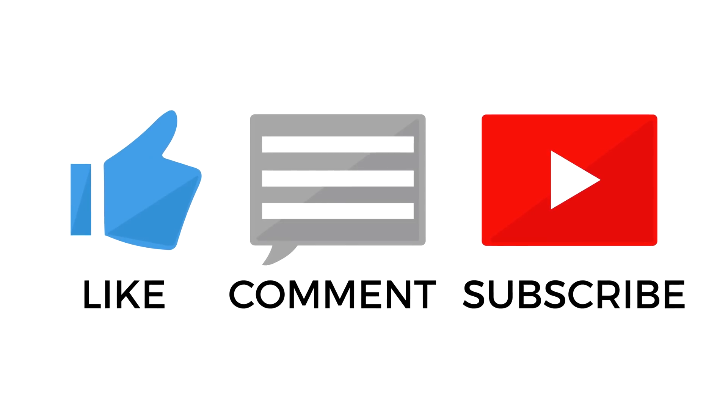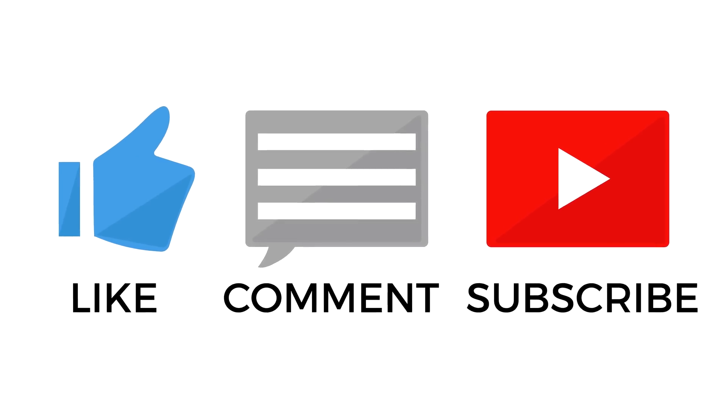If you enjoyed this unboxing of Raven Ridge, leave a like on the video below. Subscribe if you're not already, and if you've been here for a while you can always hit the notification bell so you never miss content like my upcoming Raven Ridge reviews and testing. I look forward to doing that for you guys and I will catch you in the next video.